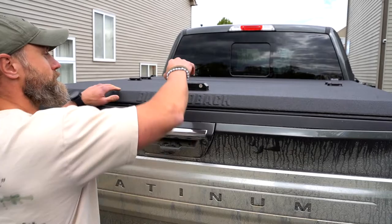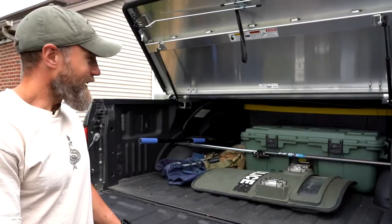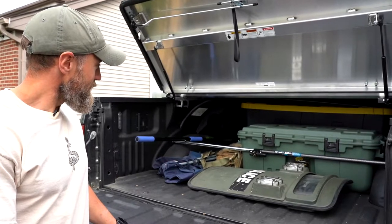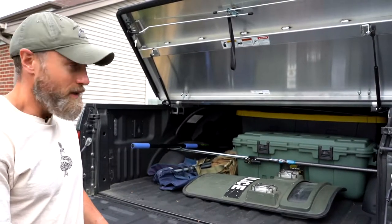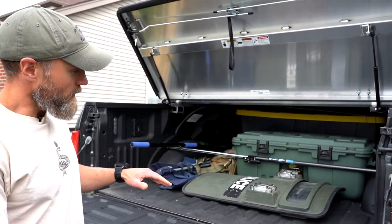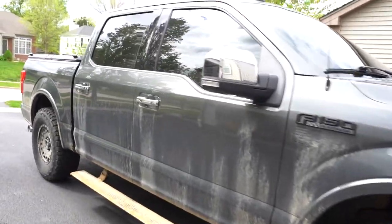I'll show you some of the key details of the installation process to make it easier for you. This is my somewhat organized mess — I've got a lot of projects to do to make it nice, clean, and more accessible. I'll go over the key features I used to make this thing watertight and dustproof. My truck is pretty dirty — I left it dirty on purpose.